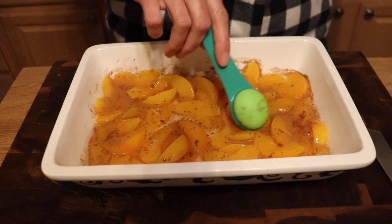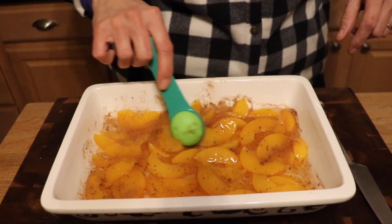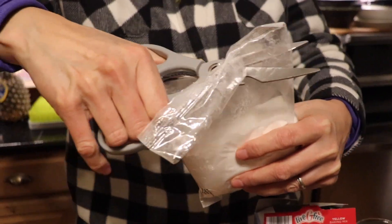Give it a good stir. It's just a dump, so you can slop it up — it's not a big deal. Then you use a cake mix. The original TikTok used Betty Crocker, Rebecca used Duncan Heinz, and I'm using an LD Live G Free gluten-free mix. Take the whole bag and dump it on top.